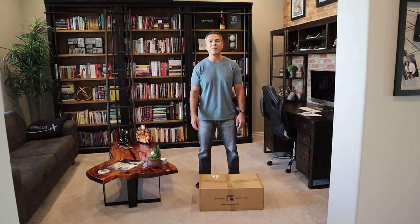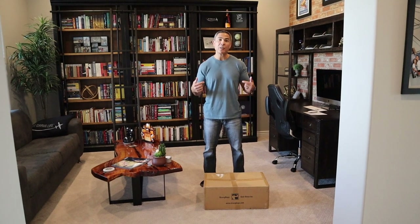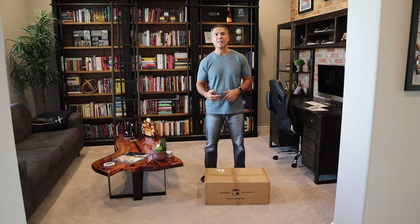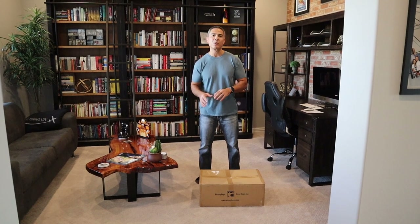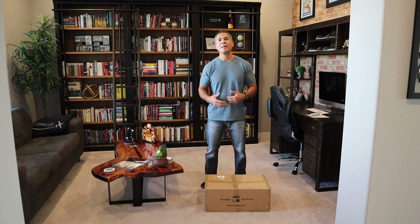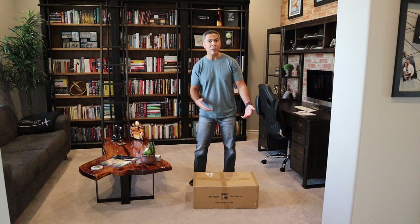Hey everybody, welcome to Flying with Big Earn. Today what we're going to do is an unboxing of this new Helix Pro Roller that I was an early backer on, by a company called Strong Bags. Strong Bags is owned by one of our pilots here at our airline, which I think is really cool. I love the entrepreneurial spirit in some of our guys. I wanted to back this project, which I was an early backer on.